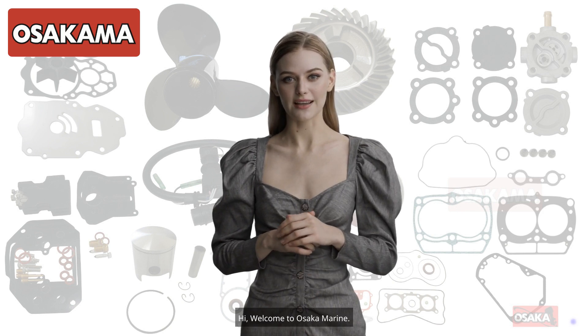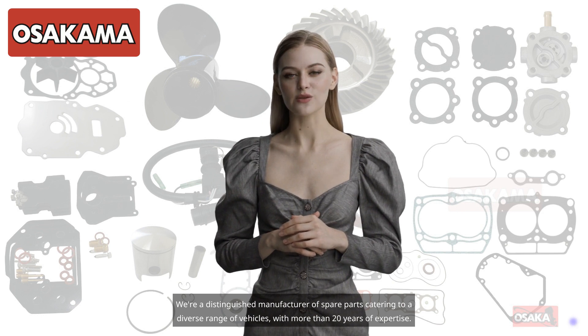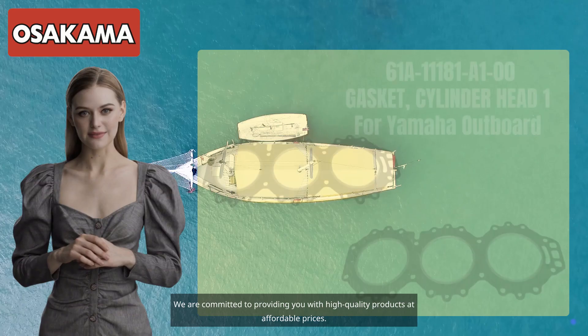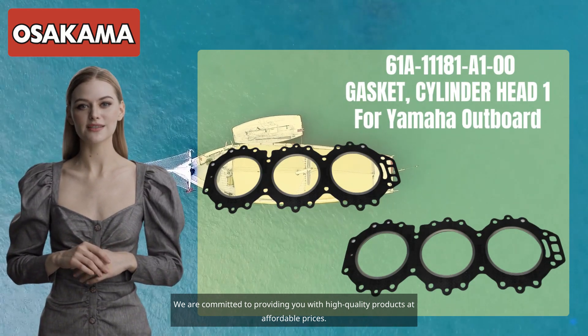Hi, welcome to Osaka Marine. We're a distinguished manufacturer of spare parts catering to a diverse range of vehicles with more than 20 years of expertise. We are committed to providing you with high-quality products at affordable prices.